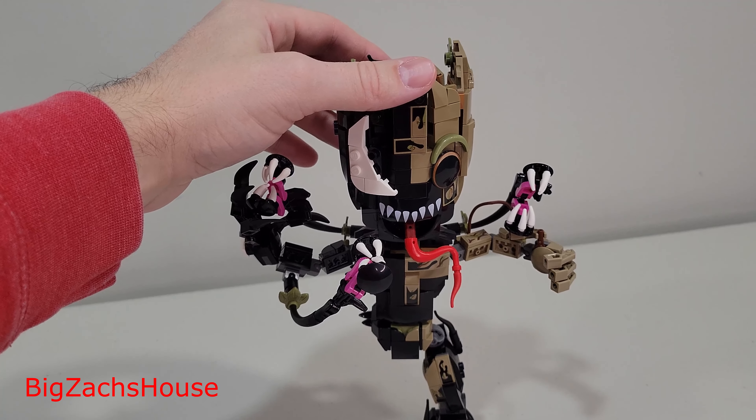A quick review of the new LEGO Marvel Venomized Groot, set number 76249, 630 pieces.